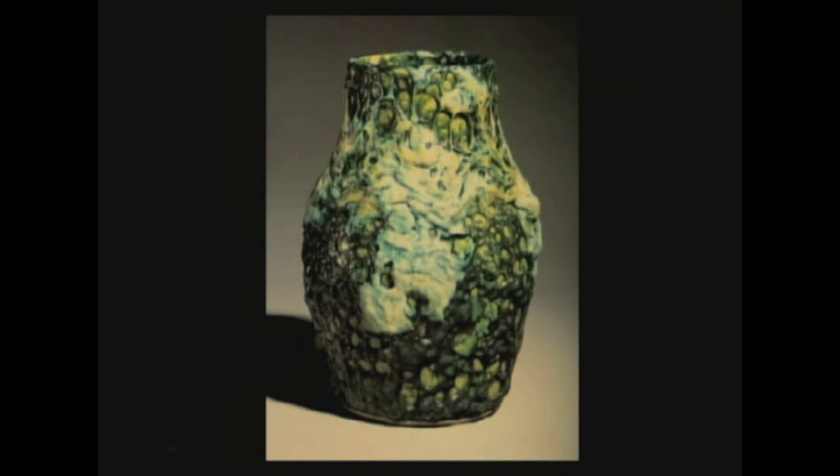Somebody who got a less adapted version of this out of a kiln 200 years previous would have thrown it in the corner because it would have been just a wasted pot. Robertson's particular genius was to see that this is something beautiful. It's primal. It's special. It's avant-garde.